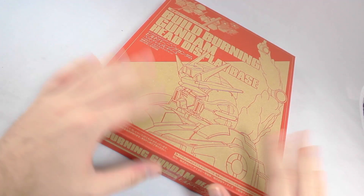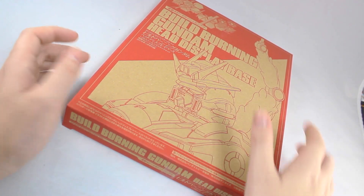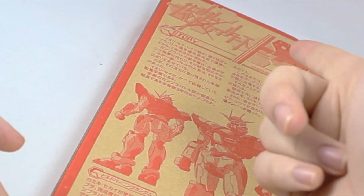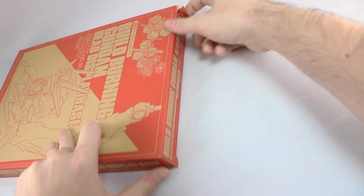First let's take a quick look around the box. On the front here is an illustration of the BUILD Burning Gundam Head Display Base. Flipping around to the back, we have some info on the anime, mobile suit, the pilot Sekai, and the production team. The box just opens at the end here.